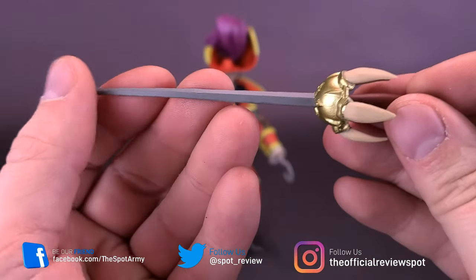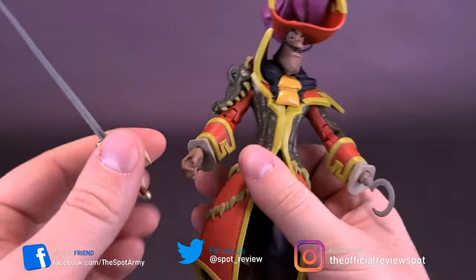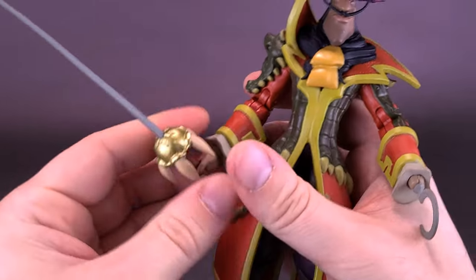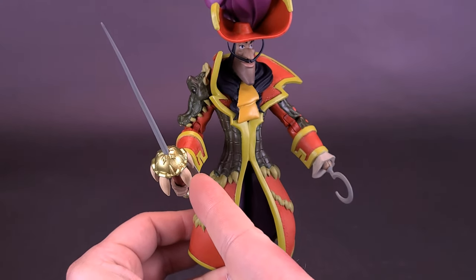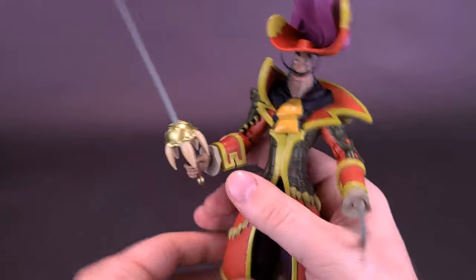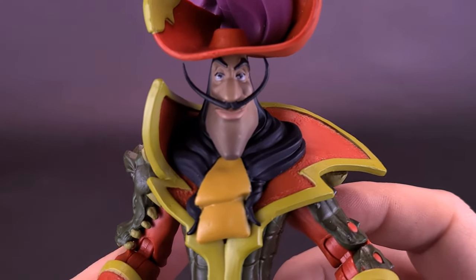It's a very narrow, swashbuckling Spanish-style sword in a pretty soft plastic. It doesn't fit anywhere on the figure — there's no holster or anything like that. Considering Captain Hook only has one hand, there's really only one hand to have him hold the sword. So let's go ahead and set the sword aside for now and get a closer look at Captain Hook himself.